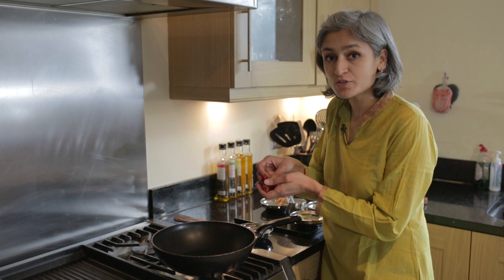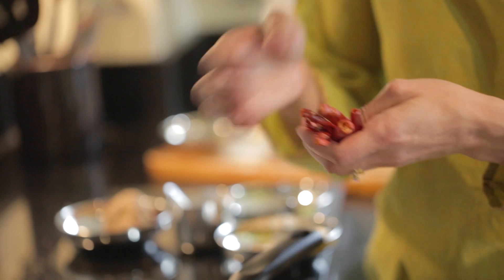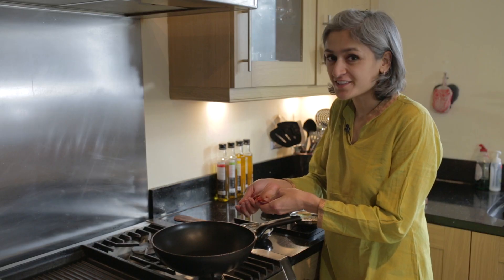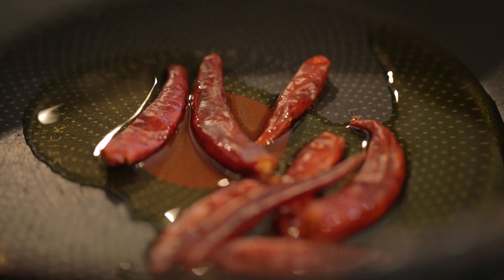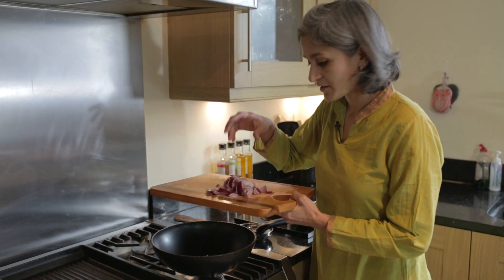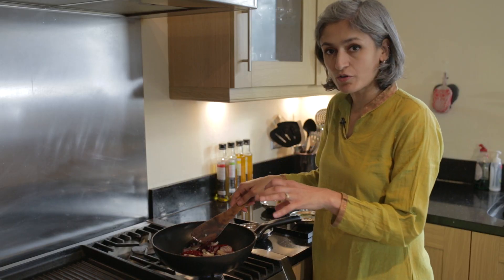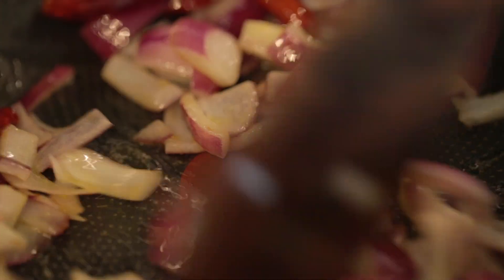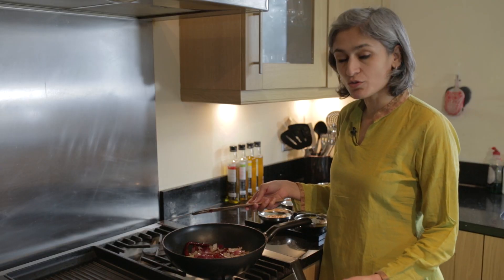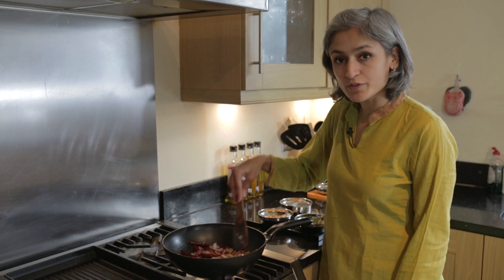We're going to add some dried red chillies. Now you can add as many as you like depending on how hot you want it, but I usually add six to eight because I like a really nice spicy chutney. To this we're going to add our roughly chopped onion. We'll just cook this on a medium to low heat till it just starts to become golden brown, and once the onion is cooked it becomes really nice and sweet, so that's what we're trying to do.